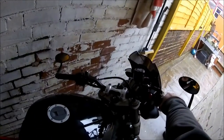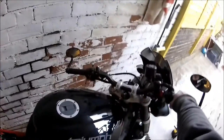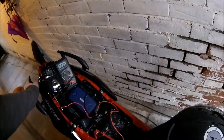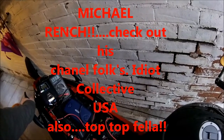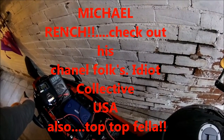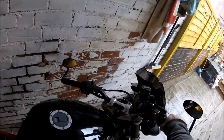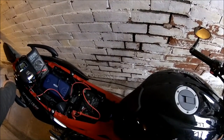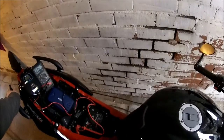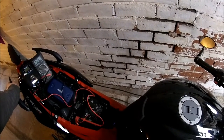Good afternoon fellow tubers. I thought I'd do a quick video — a bit of a video response really — to the responses I got from a little ECU video blog I did over the bike. It's a video response to Mike over there in the good old US. You've obviously got more of a bloody idea than I have about this stuff, but I thought I'd go through one or two things.